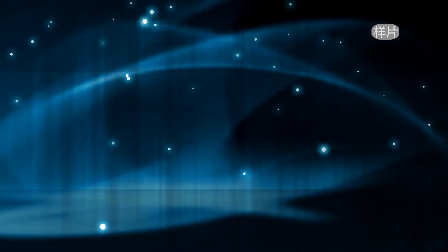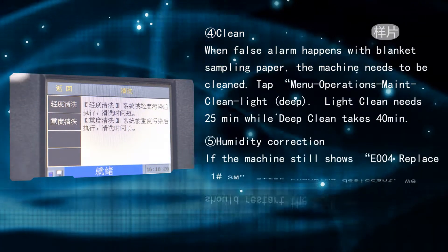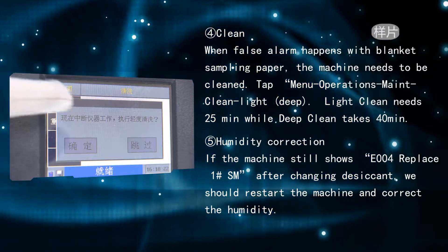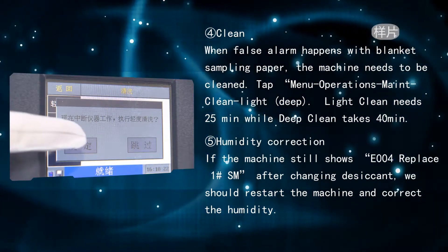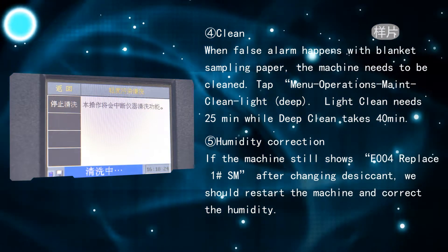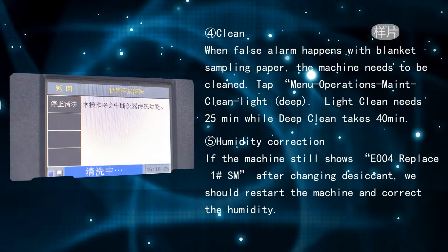Clean: when a false alarm occurs with blank sampling paper, the machine needs to be cleaned. Tap Menu, Operations, Maintenance, then choose Clean — either Light or Deep. Light clean takes 25 minutes while deep clean takes 40 minutes.